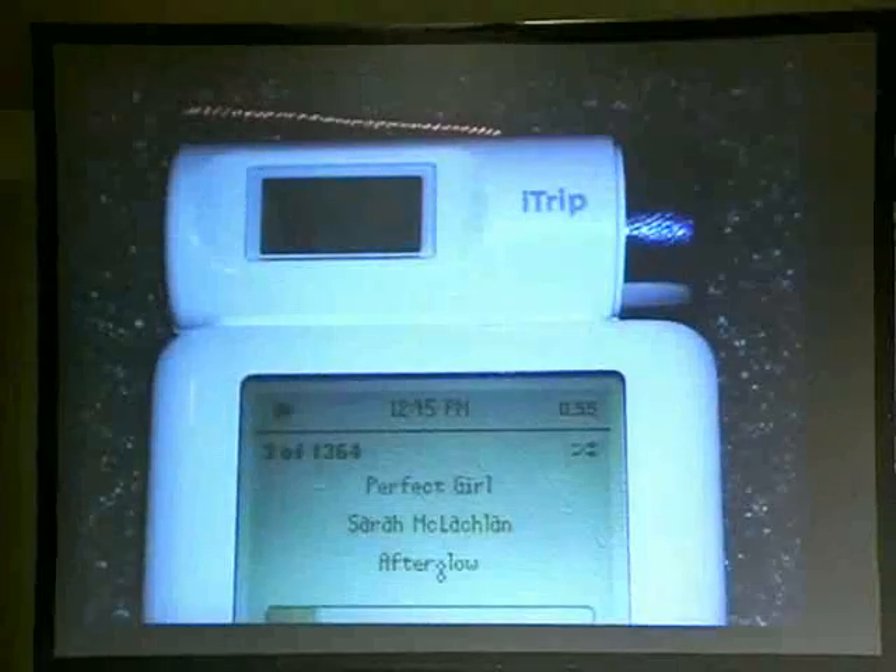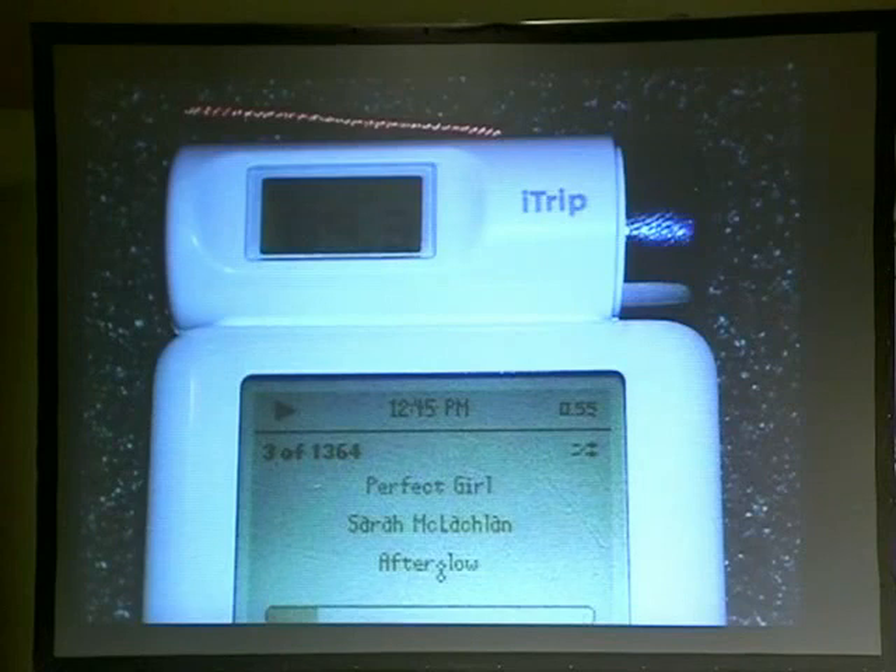Even things that aren't quite meant to be tinkered with right away — the iTrip is an FM transmitter, and one of the first things people said was 'I wish the range was a little bit better.' So we have a how-to on how to crack it open; you just wrap wire around the little antenna and you get more range. If you go to a gym where they broadcast the TVs over FM so people can listen, I went to one and there was Fox News on, so I decided to just play my own stuff.